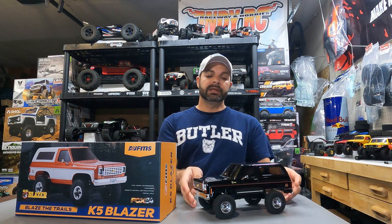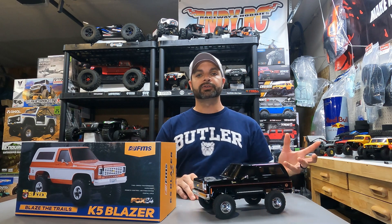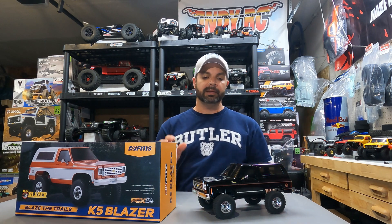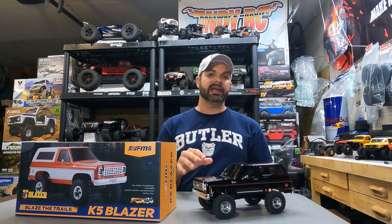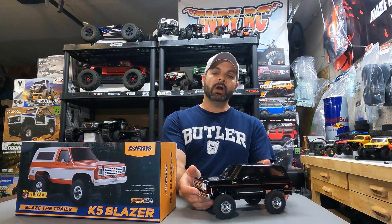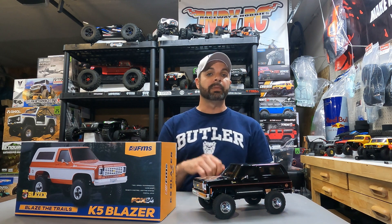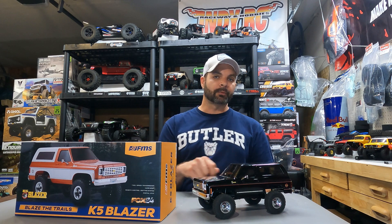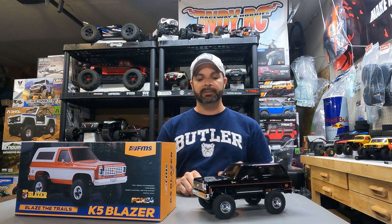I love the clipless body mounts they've made for this rig. You can swap on the Power Wagon body, the Max Smasher body, or the K5 body — you can mix and match these bodies on the same chassis. FMS has done an amazing job with that mounting system. The new waterproof on/off switch in the front is another really nice pro. The new battery strap, as opposed to the rubber band thing they had in the beginning — FMS fans requested a new system, they listened, and it works very well. I am extremely happy with that.